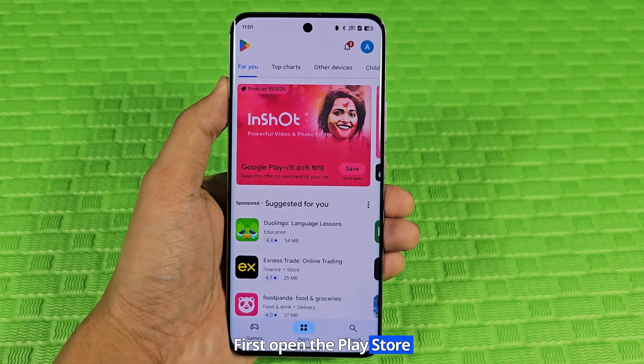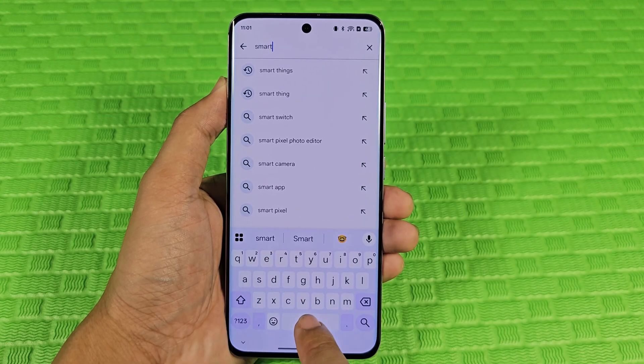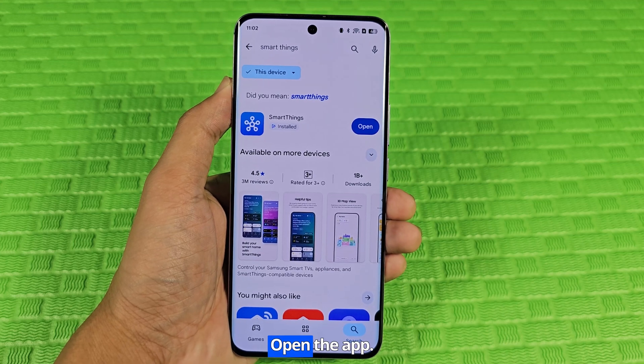First, open the Play Store app. Search for the SmartThings app. Install it, then open the app.